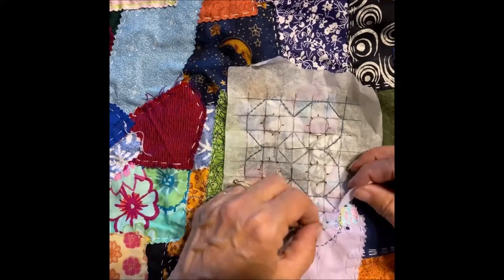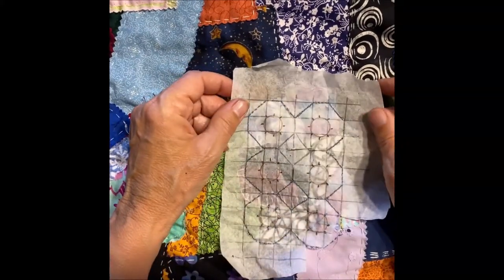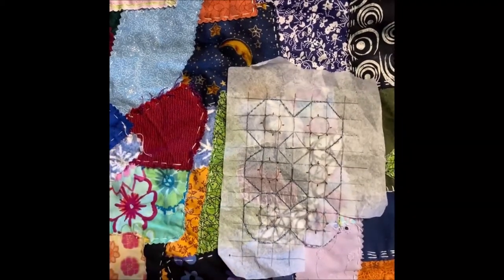What I'm doing now is I'm laying down a grid. I put it on a piece of this tearaway embroidery fabric and I'm laying it down on the inside.